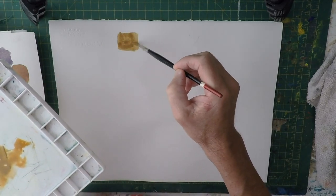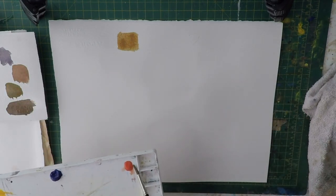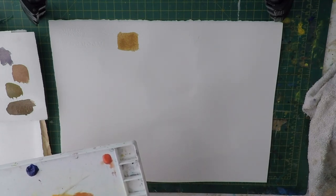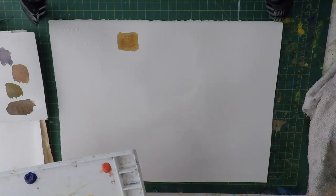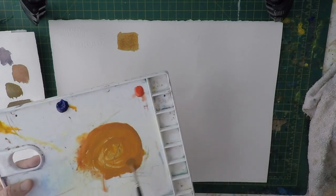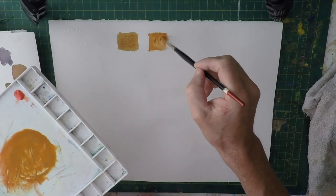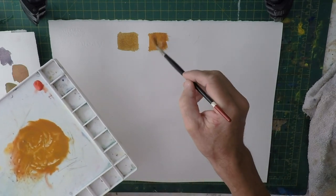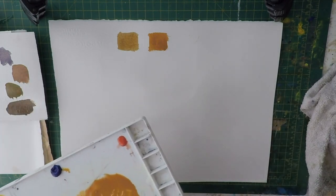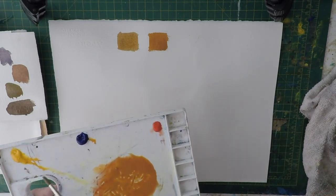It's very much like raw sienna, sort of a dull yellow ochre or raw sienna color. If I add more red to that mixture and a bit more yellow, we've got a much more orangey brown. So basically with these colors you can mix any sort of shade of brown you want. Now let's start adding a bit more blue and see what we get.